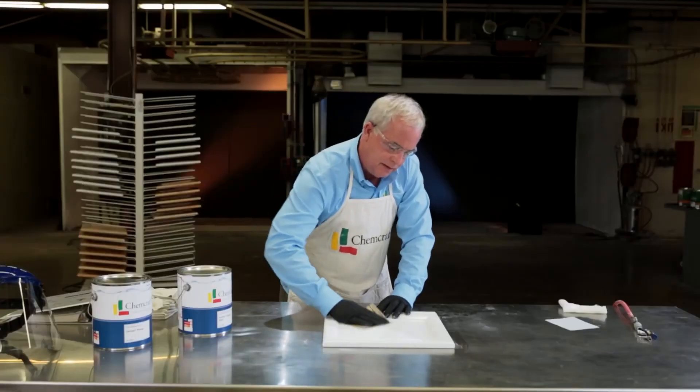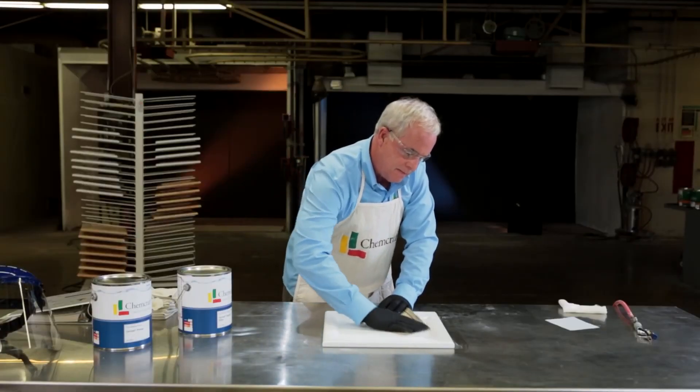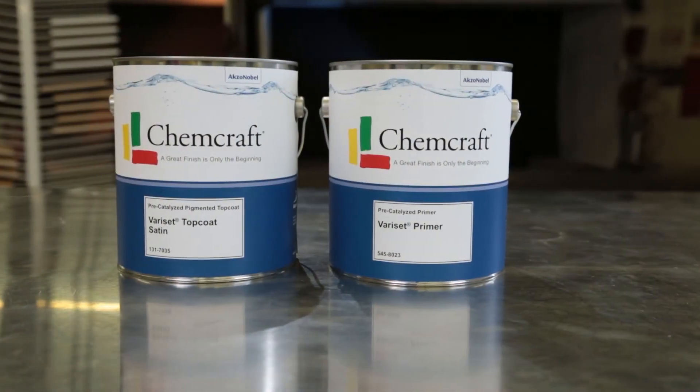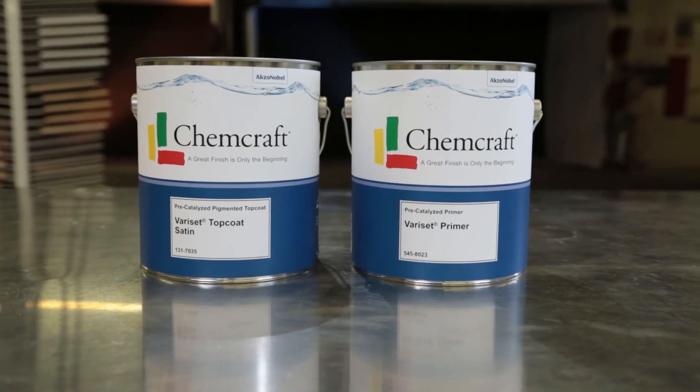If you are going to re-coat, scuff sanding must be done the same day that it is re-coated. When you need a top performing pre-catalyzed pigmented system, Verisette has you covered.